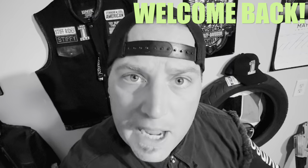Hey guys, what is up? Welcome back to the channel. If you're new to the channel, my name is Robbie Stiff. This is Stiff Rides.